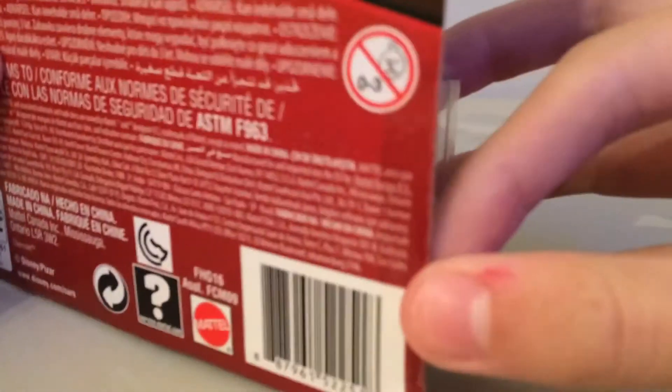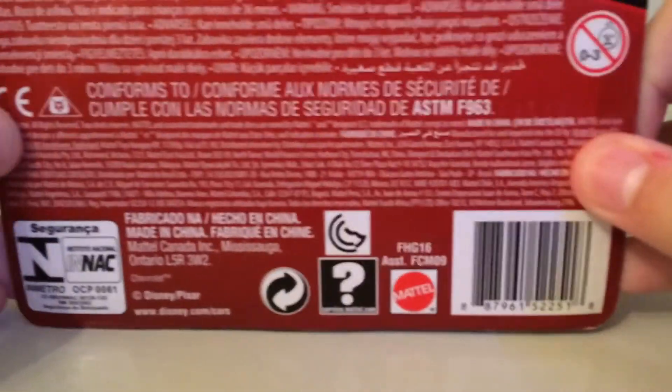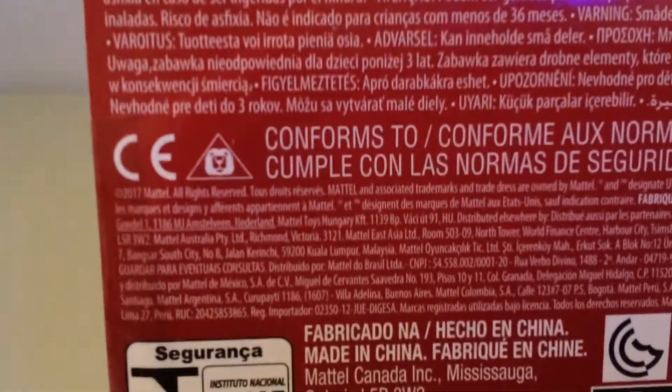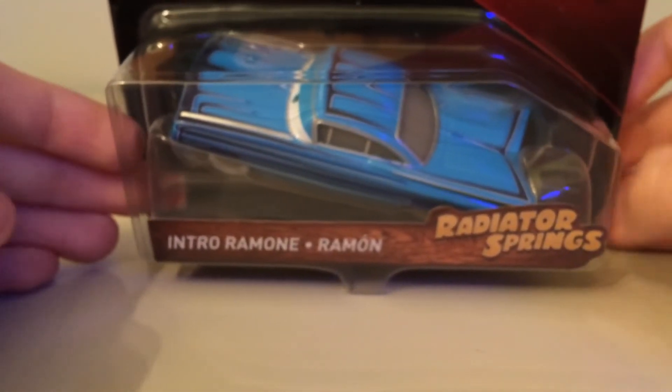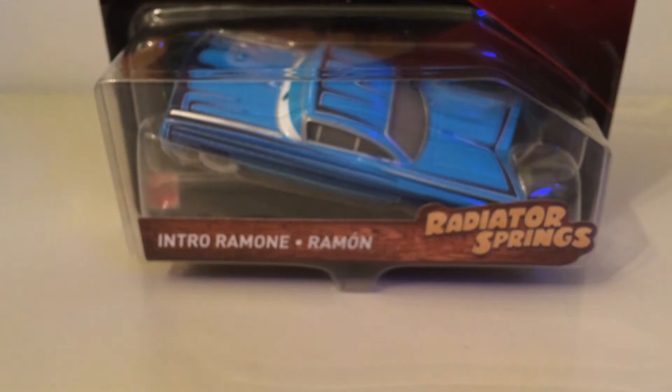I think this has tape as well - yep. We've got all the normal stuff, since 2017 rather than 2016 like some of the Cars 3 cars. And we have Ramon there - Intro Ramon as you can see. There's not too much in the box obviously, but there never is with international packaging. Let's get him out so we can talk about him in more depth.